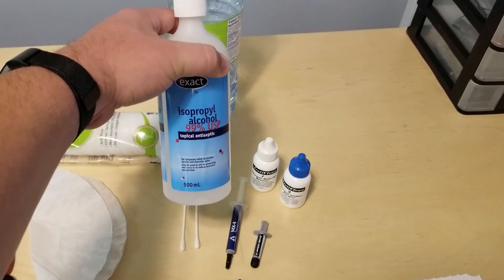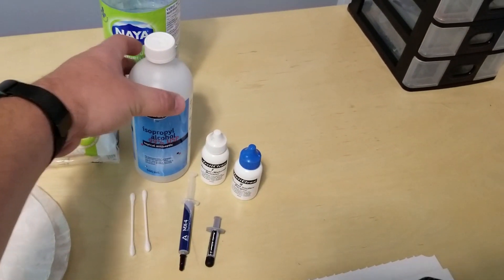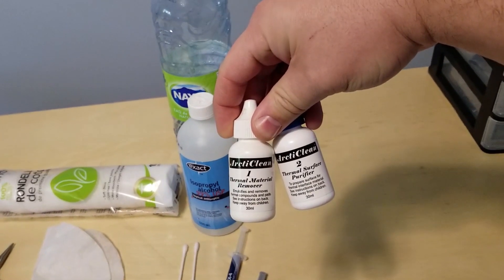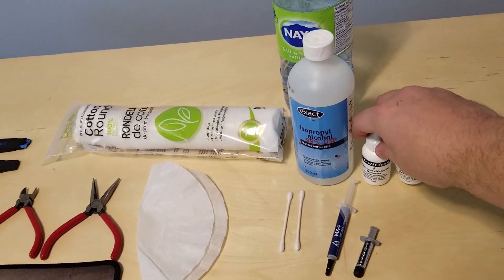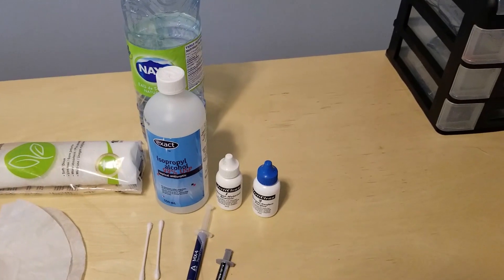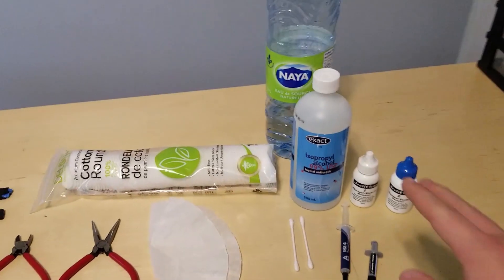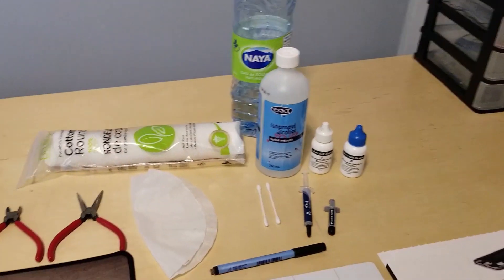Isopropyl alcohol is handy for removing the old paste. This is a 99% concentrate — you'll want something 95% or up; 90% and up would probably work, but why not get the higher stuff? It's available everywhere. You also have Arctic Clean one and two — that's a two-part process. Part one, you put some drops on the old thermal paste, let it sit for a bit, then wipe it off. Part two is used to polish or clean it really well. It works very well, but so does the alcohol, so those are two options available.